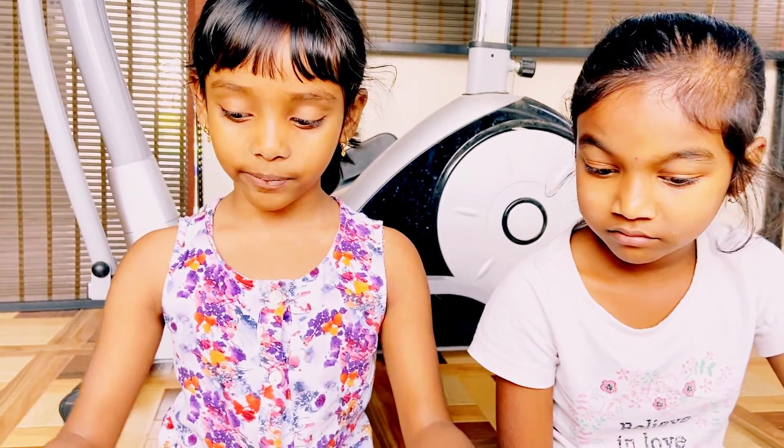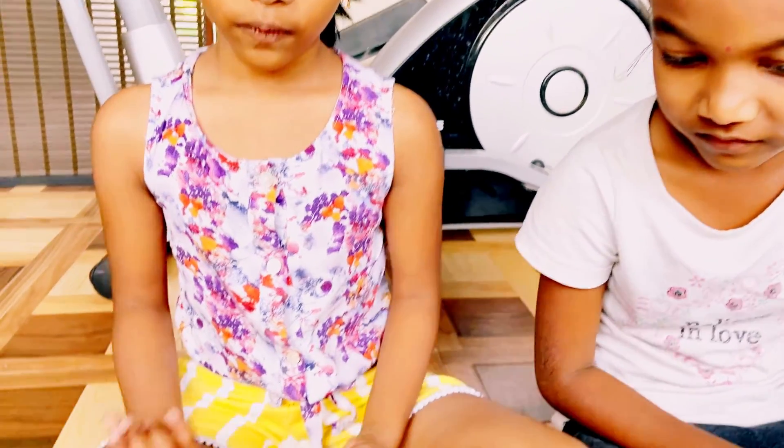Hello everyone! I am Google and I am from India, and today we are going to learn how to make slime. Let's do this experiment making slime. What's first?